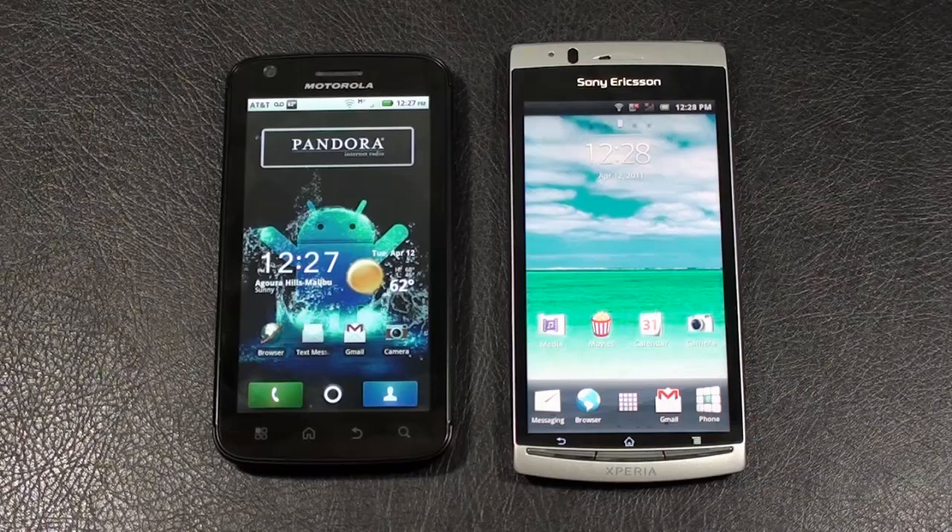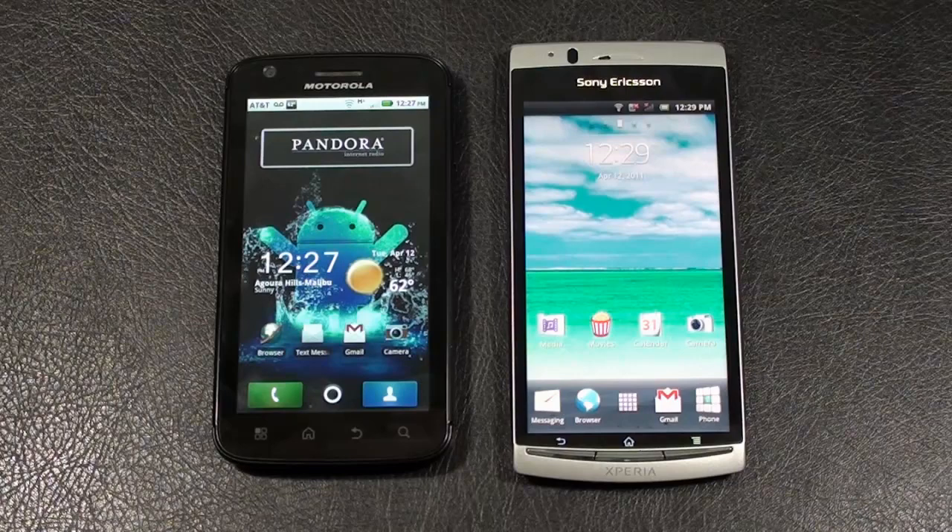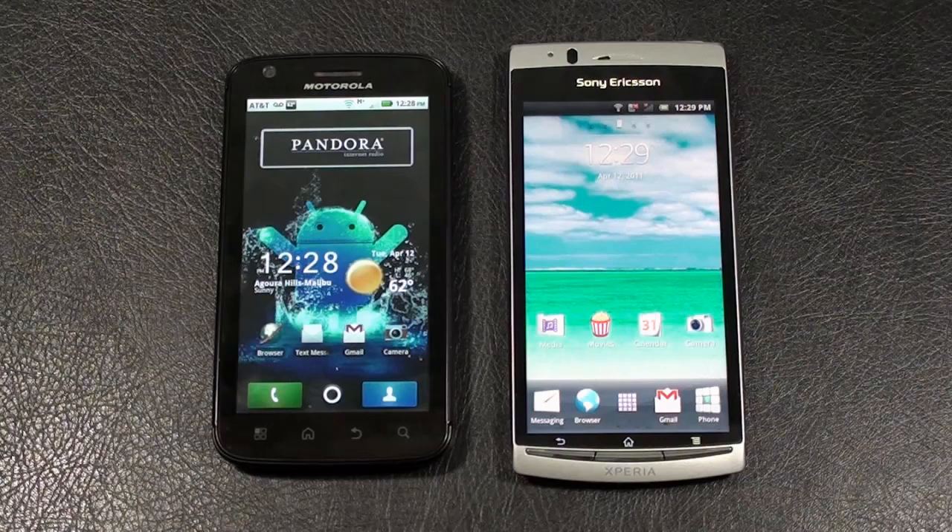As far as memory, the Atrix 4G offers 16 gigabytes of internal storage and 1 gigabyte of RAM, expandable an additional 32 gigabytes via microSD card. The Xperia Arc comes with 320 megabytes of internal storage and 512 megabytes of RAM, also expandable an additional 32 gigabytes via microSD. Both offer Wi-Fi 802.11 B/G/N with support for DLNA, HDMI out ports, Bluetooth 2.1 with A2DP, GPS with AGPS support, and can both be used as Wi-Fi hotspots. The Atrix 4G runs an NVIDIA dual-core 1GHz processor, while the Xperia Arc runs Qualcomm's MSM8255 Snapdragon 1GHz processor. The Atrix 4G runs Android 2.2 Froyo, and the Xperia Arc runs Android 2.3 Gingerbread.